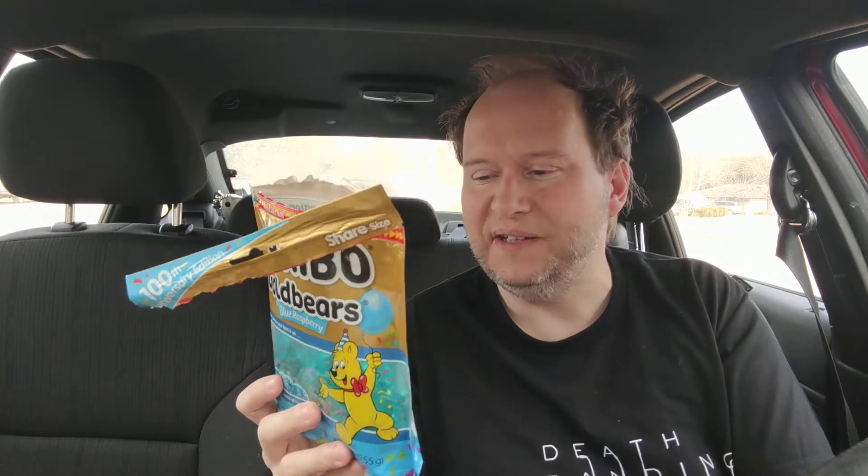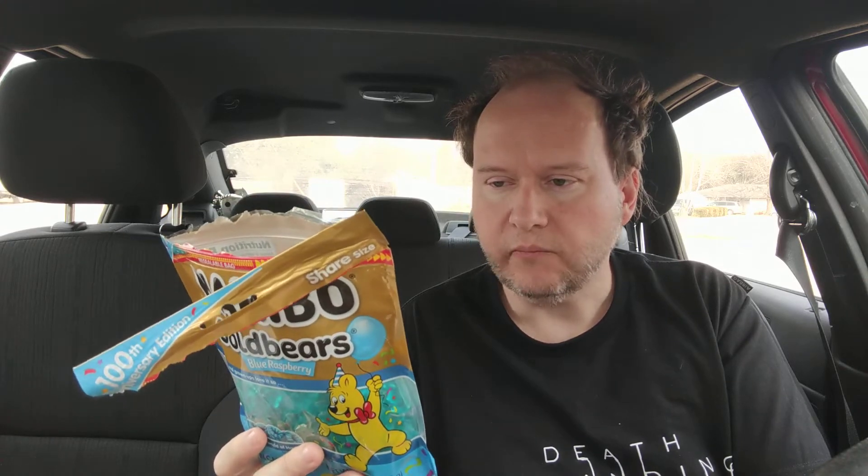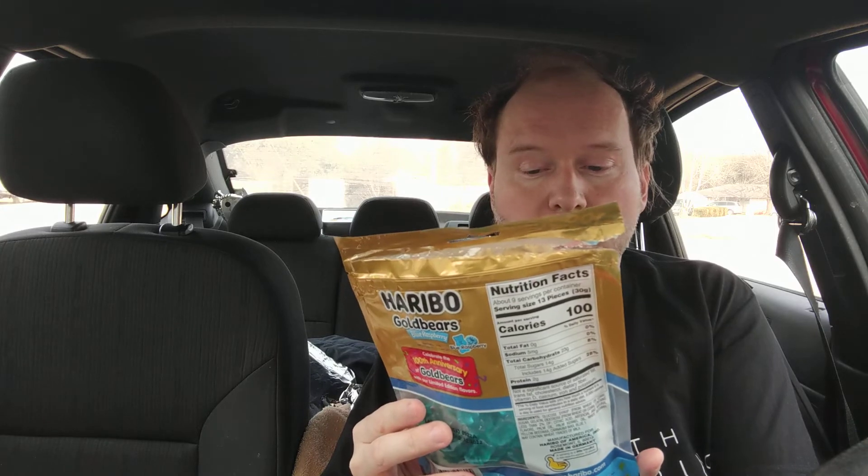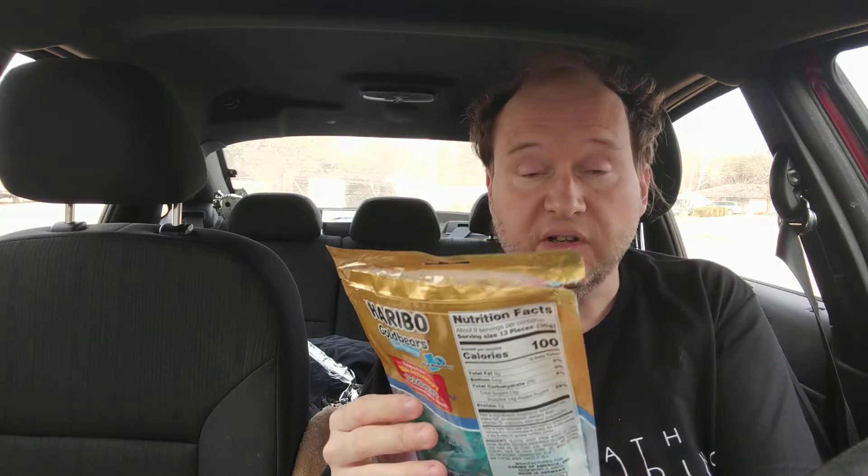I'm really trying to get the flavor from these. This is like blue raspberry, but it's very, very extremely light on the flavor — like extreme light. I'm always honest. If you're looking for an intense flavor, or even just a decent flavor, I cannot get over how light this is and it stinks.